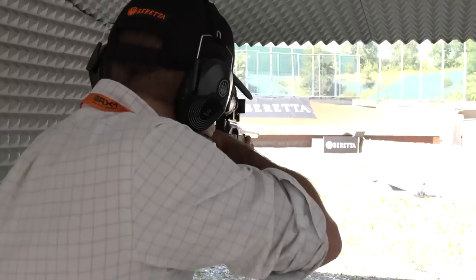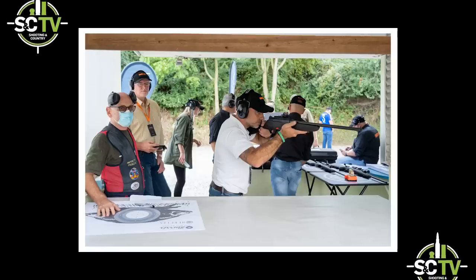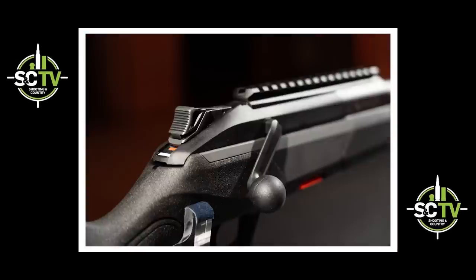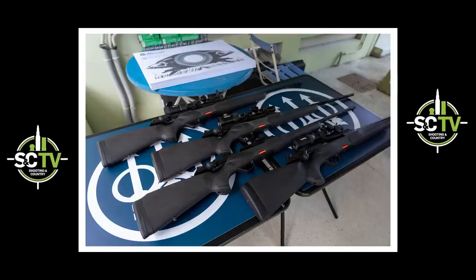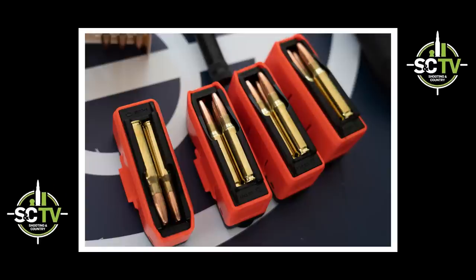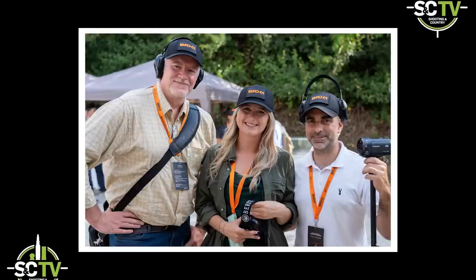Well, that's about it for our first look at the Beretta BRX1 — it's a great rifle and great fun to shoot. We'll be looking at it again on the channel and taking it out hunting. There's also an eight-page review in the December issue of Rifle Shooter, out mid-November, with a full review and range testing. Hope you enjoyed it — see you soon, bye for now.